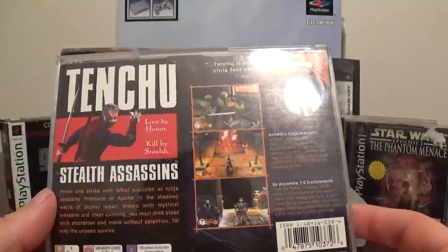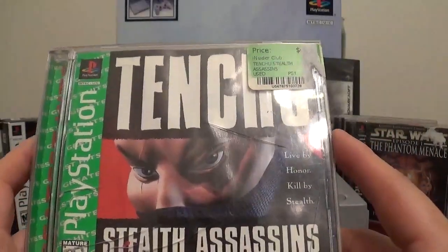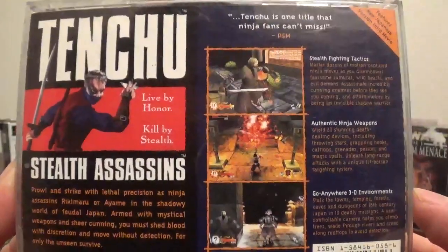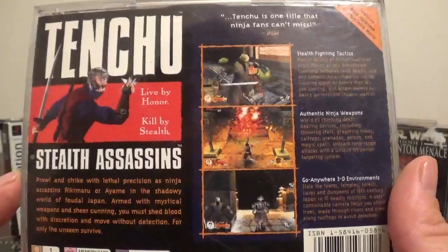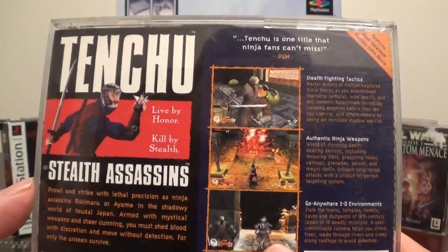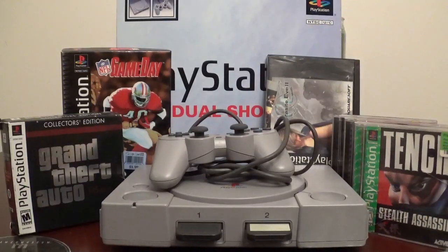I do have Tenchu: Stealth Assassins. I remember playing this one but I don't remember owning it. Live by Honor, Kill by Stealth. It is a Greatest Hits edition, but it is in really great condition. Another one I used to play a lot with my brothers was Bushido Blade — I don't know if you guys remember that one. That was an amazing game where you'd square off with katanas. I really wish I could find that game. My brother might actually still have it in his storage area. Such great games for the PS1.